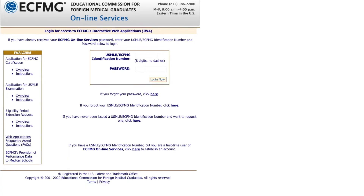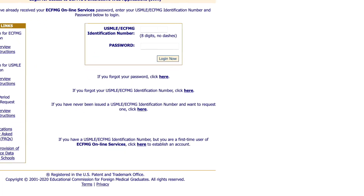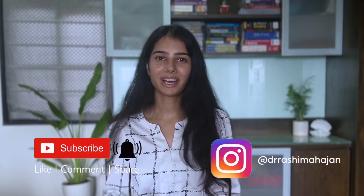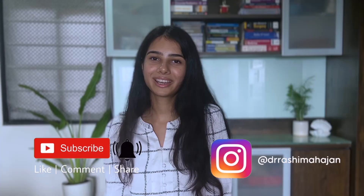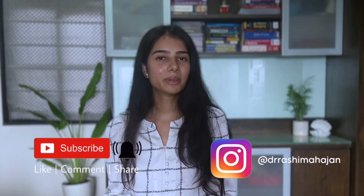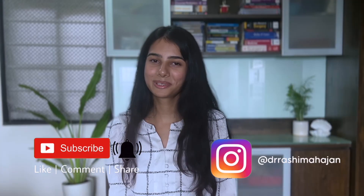Once you have your USMLE ID, you will be able to go to ECFMG's website and log in with that ID. This is super important because now you'll be able to fill out your Step 1 form, your Step 2 form, upload your documents and credentials, and do everything related to USMLE from there. I hope you found this helpful — don't forget to like and subscribe as I'll be uploading more USMLE videos soon.